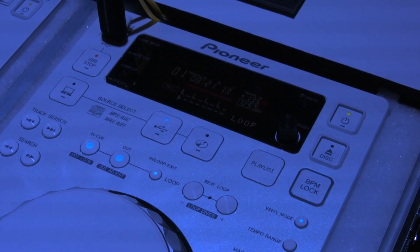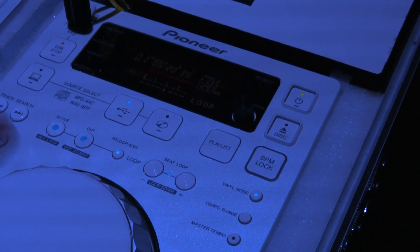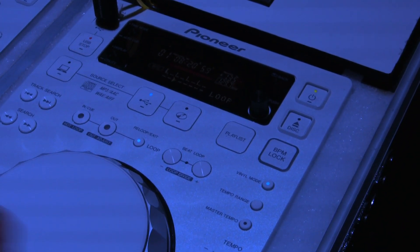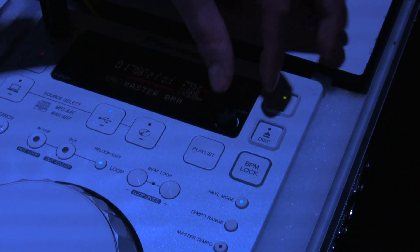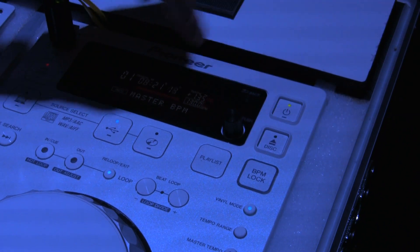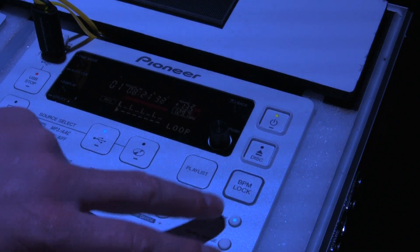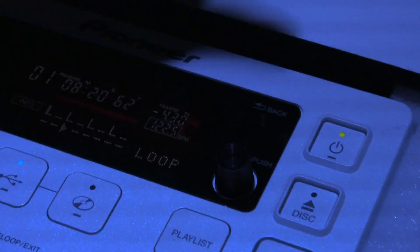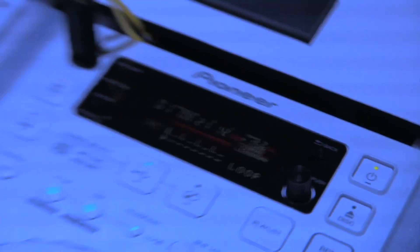A feature that's unique on the CDJ 350W is the BPM lock. If I have two of these I can dial in the same BPM on both of them, and I don't really have to worry about using my pitch control at all while I'm DJing. I'm going to BPM lock now — selecting my master BPM, going to dial in 130. Press down on it, so 130 is my master BPM. You can see my track is at 122.5 — I press BPM lock and now it's at 130. So both decks can be set to play at 130 BPM.